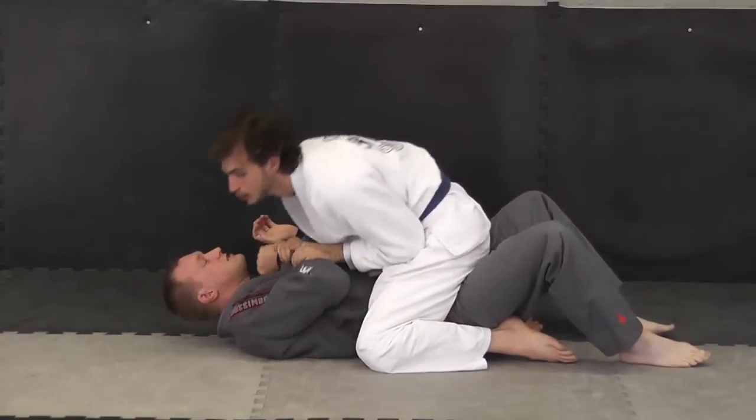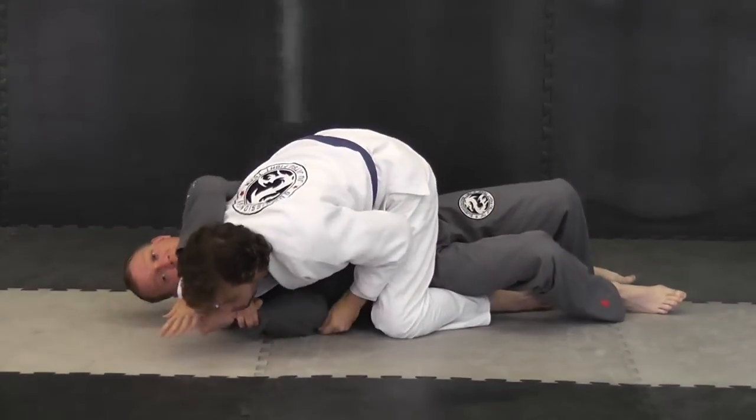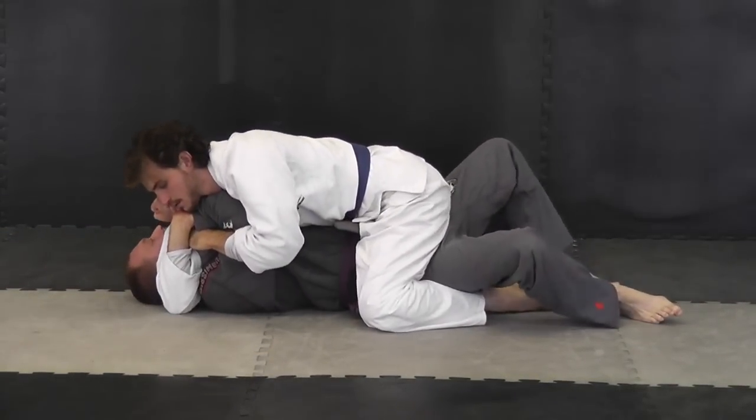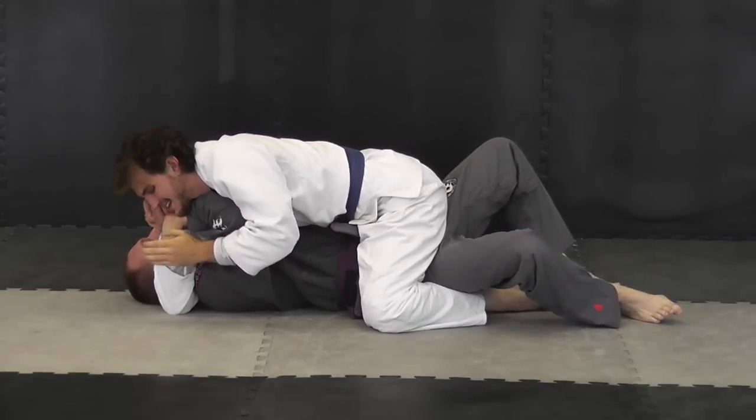So Matt comes down, gets the Americana. I turn in, grab onto my fist, pull it directly back so I go flat on my back, and now I'm going to be pulling direct pressure downward.